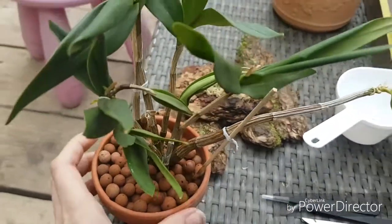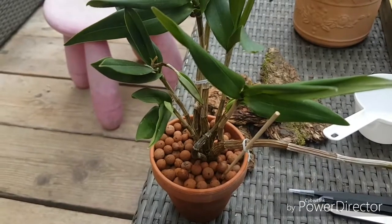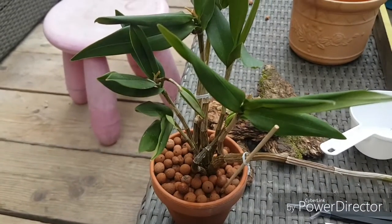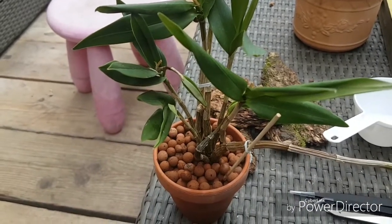This is my happy outcome from the accident — I got to repot it! This is my dendrobium kingianum repot. Thank you all for watching and have a nice day, bye!